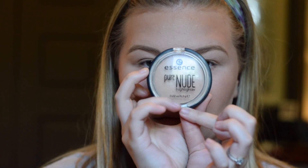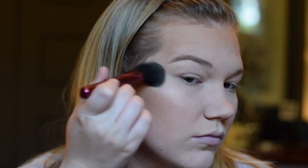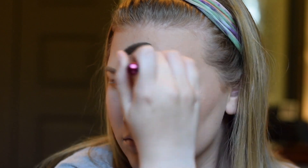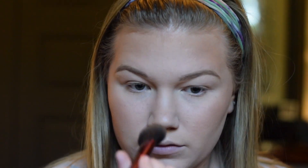For highlight today, I will be using the Essence Pure Nude Highlighter. This is a really great highlight and it's like four dollars. It is the bomb diggity. You can get it at Ulta. I'm just taking this and running it on the high points of my cheekbones and over my brow, just to give that soft highlighted look. I'm also hitting my nose and my cupid's bow, but just a little bit. You don't want it to be too glowy.